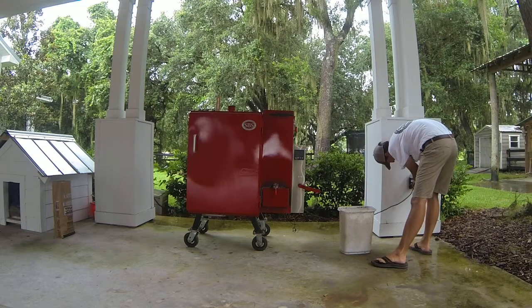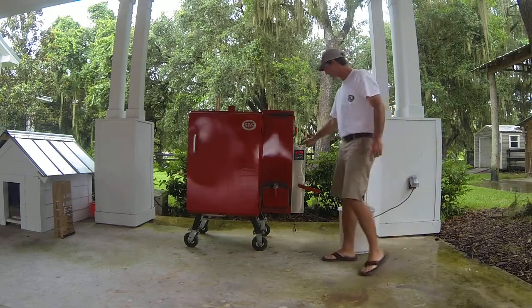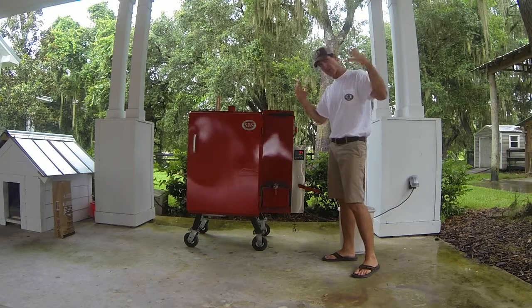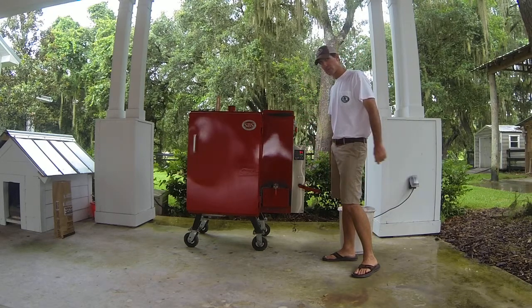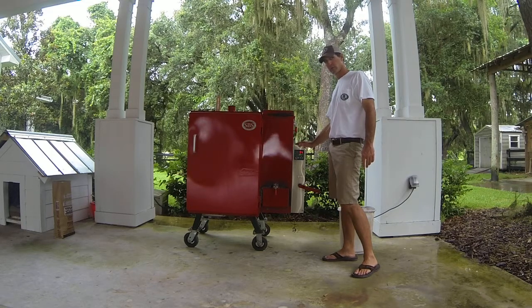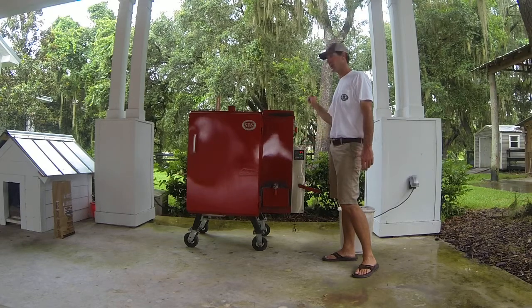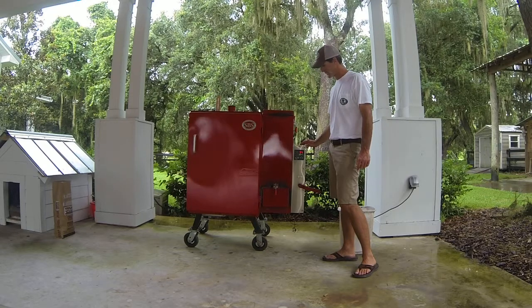Plug in the controller and make sure the fan is off. It goes through a quick boot-up process. You can tell we're having a Florida summertime afternoon storm. I have this controller out of the weather — this controller can never see any water. If it does, it loses continuity to the thermometer, and in turn it loses continuity with everything else. It's really a catastrophic problem if the controller gets wet.